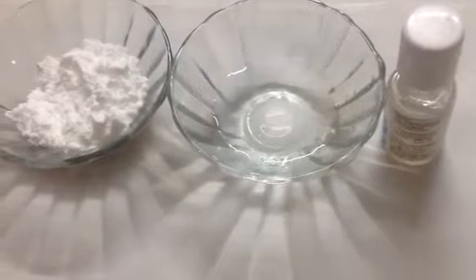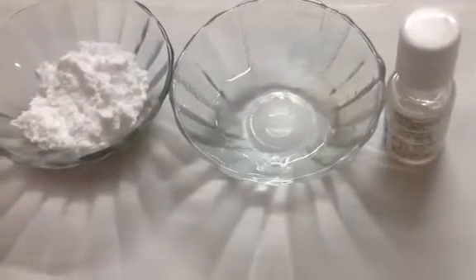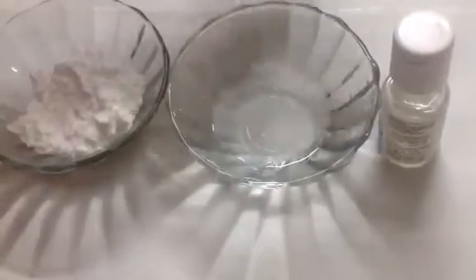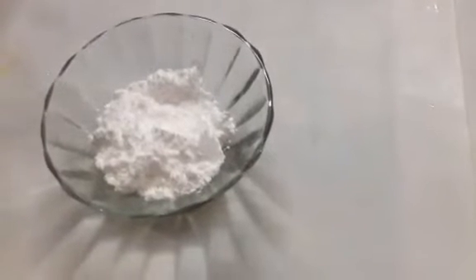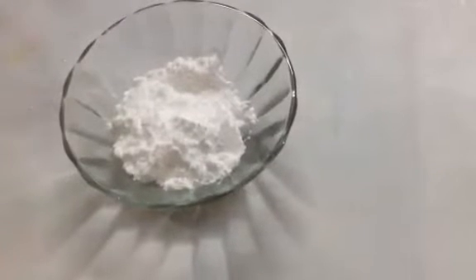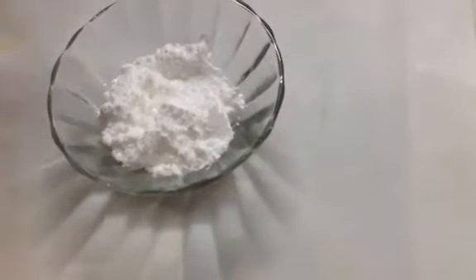I'm showing you a very quick lemon glaze for these cupcakes. For this you will need half a cup of icing sugar, half a teaspoon of lemon juice, and a few drops of lemon essence. While our cupcakes are in the microwave, let's prepare the lemon glaze. Take icing sugar in a bowl and add a few drops of lemon essence.